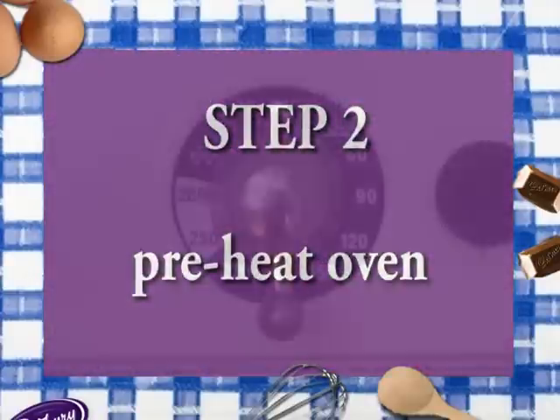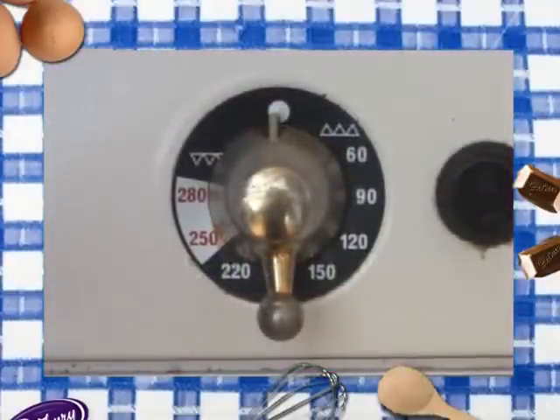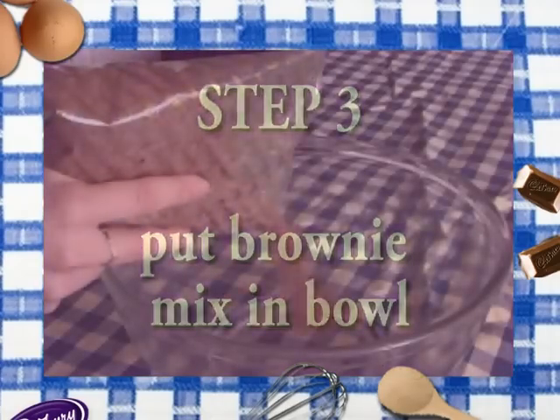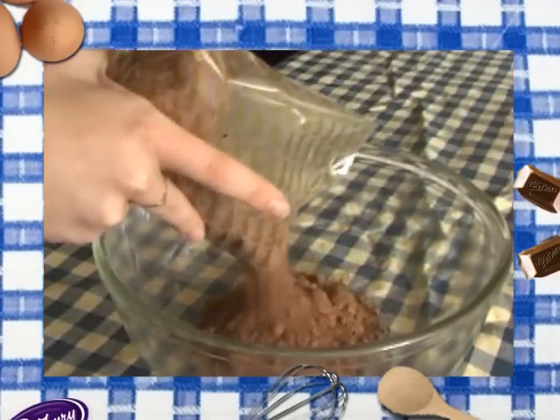Step two: preheat your oven to 180 degrees Celsius or gas mark four. Step three: put the brownie mix into the bowl.